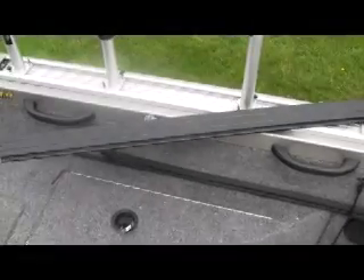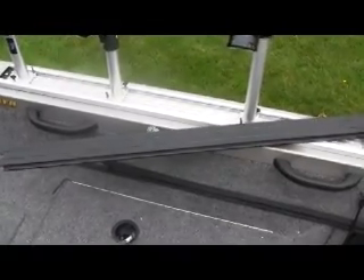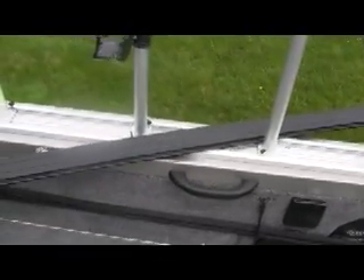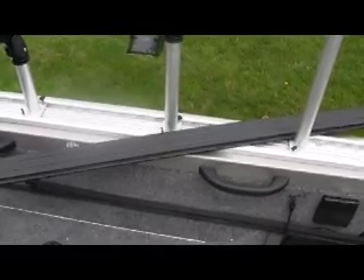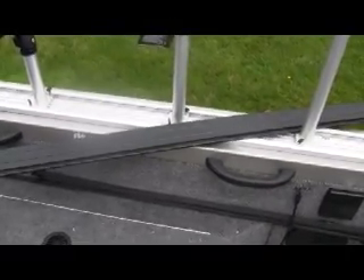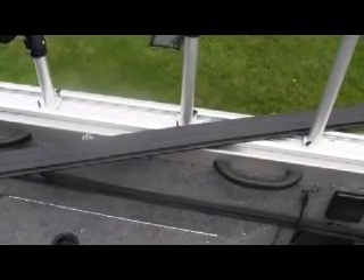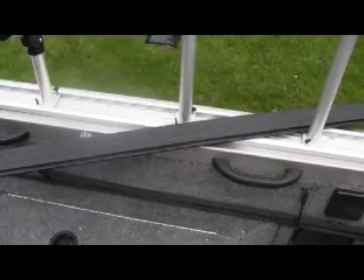When you have that rail on the outside, you look at it and think it might be hard to step onto the boat. Well, if you want to make it neat, Bert's Custom Tackle makes these plastic inserts that will fit in there and make it flat. They make them in every different size depending on the track size that you have. Really a nice option if you want to have your gunnel neat and clean when you're not using your track for rod holders.